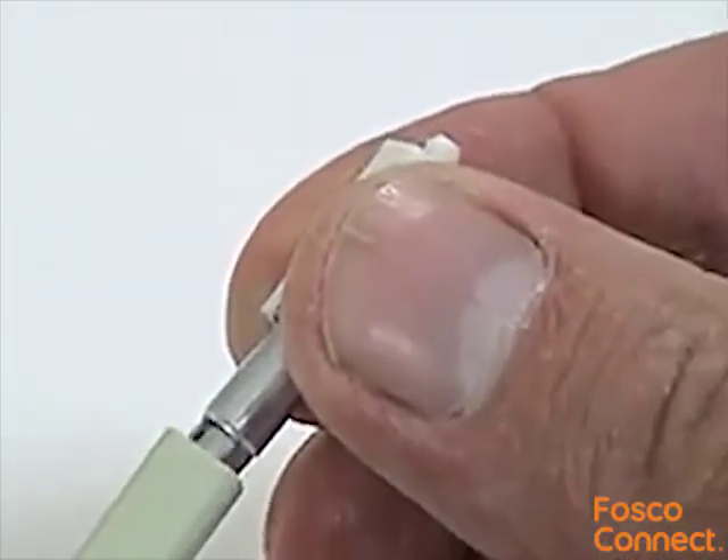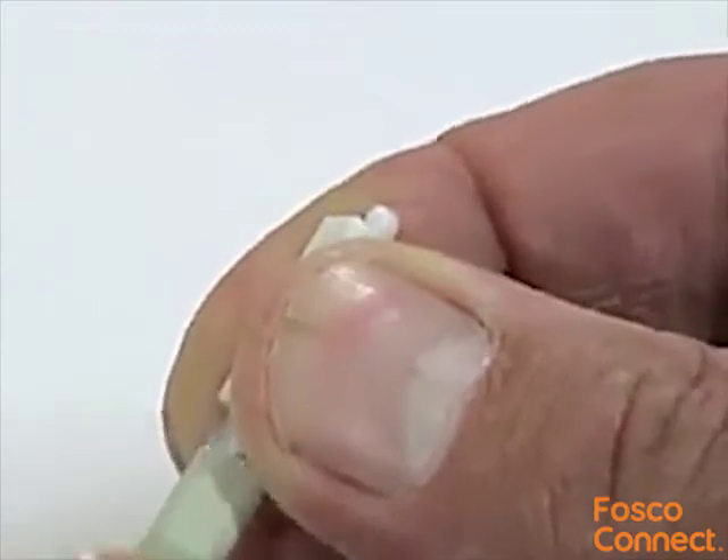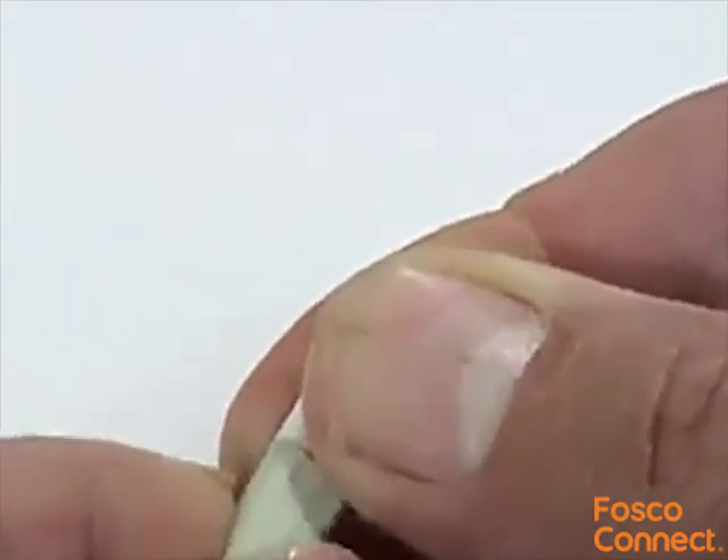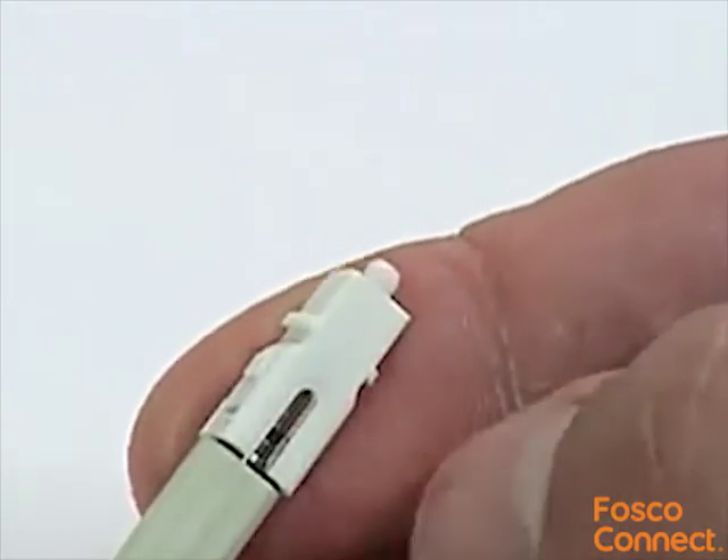Slide the boot back up the cable and over the entire crimping collar. Prepare for polishing the ferrule end by placing the glass plate on a firm stable surface and laying the rubber polishing pad on top with the dull side uppermost.